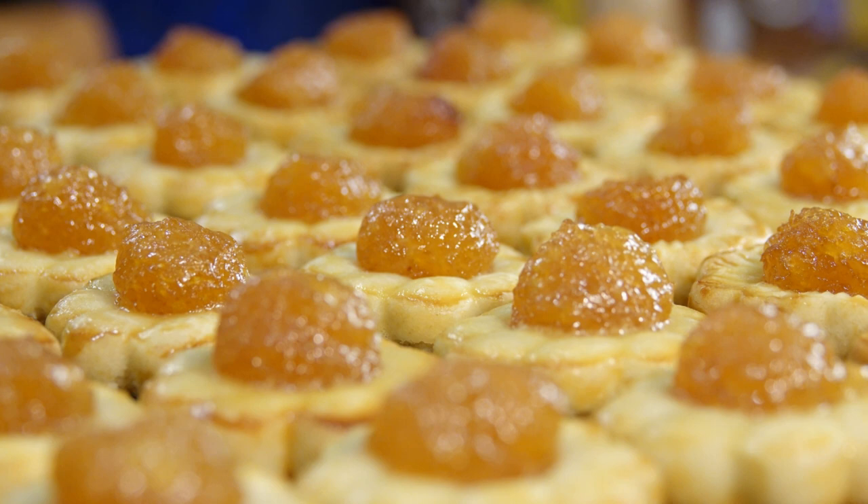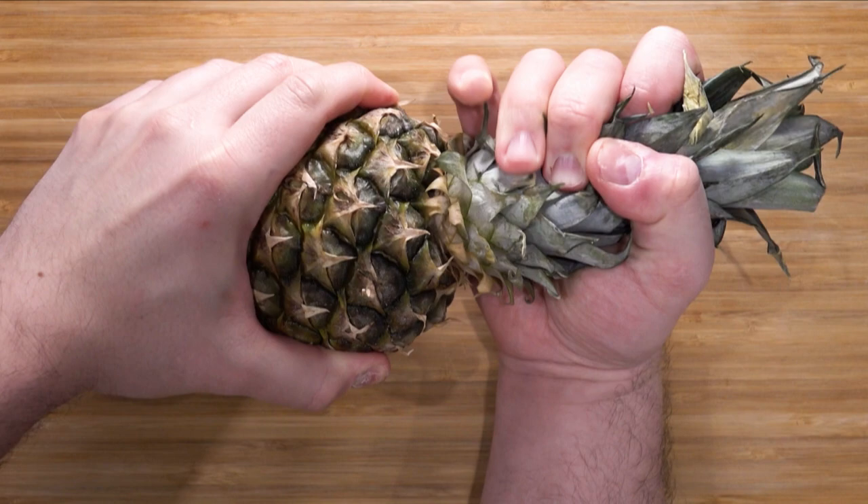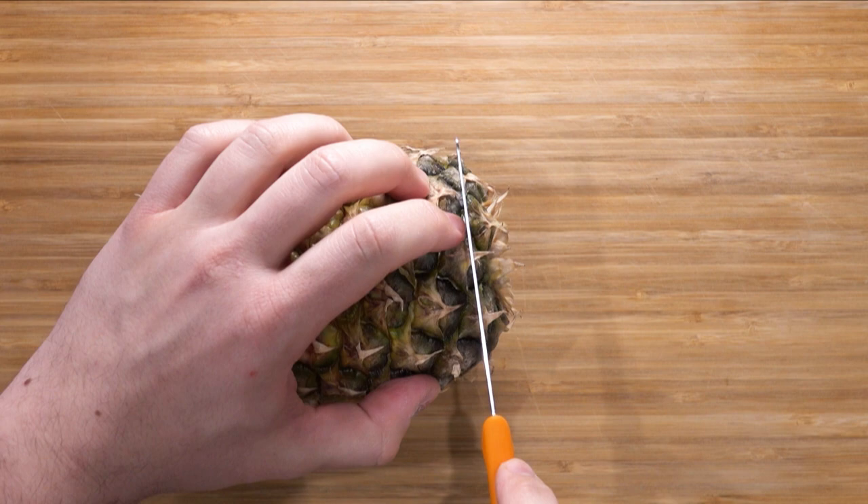Welcome to today's project of making pineapple jam tarts Malaysian style. The full ingredient list is in the description. This jam tart is popular all year round but especially during Chinese New Year. Serving sweet treats during Chinese New Year symbolizes bringing a sweet life into the New Year. The Hokkiens also consider certain fruits auspicious and are particularly fond of pineapples — 'Ong Lai' in the Hokkien dialect, which literally means 'fortune come.'